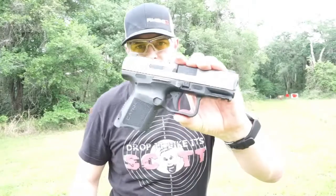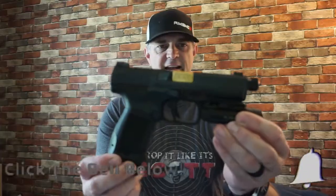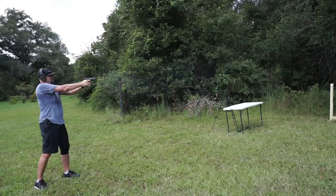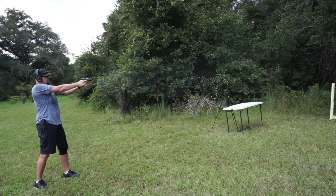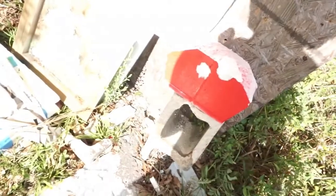Alright, so here it is — the Canik TP9 Elite Sub Compact, Canik TP9 Elite Combat Executive. We're going to start with a .22 caliber AR-15, then the 7.62x39, and we hit right on top of it with the 9mm.